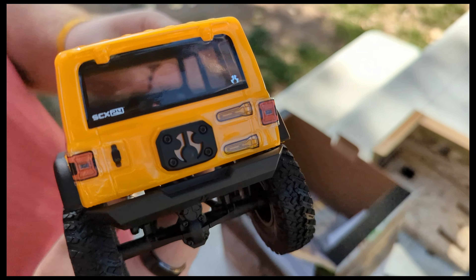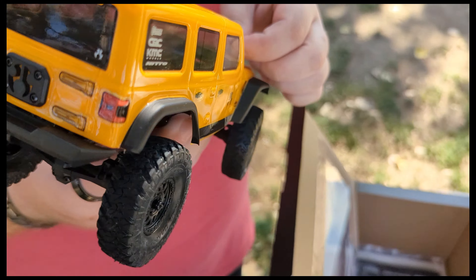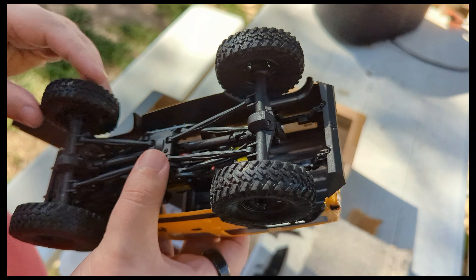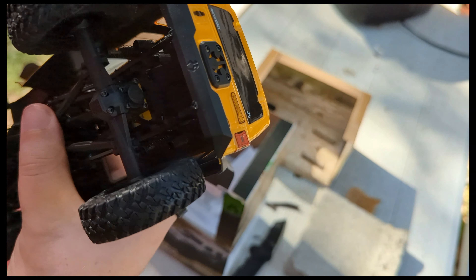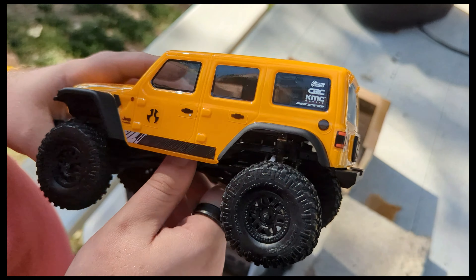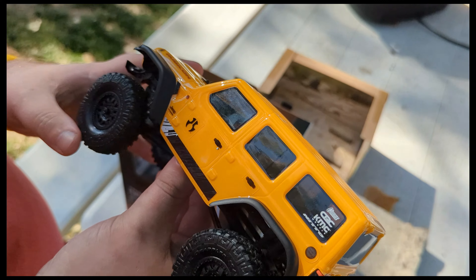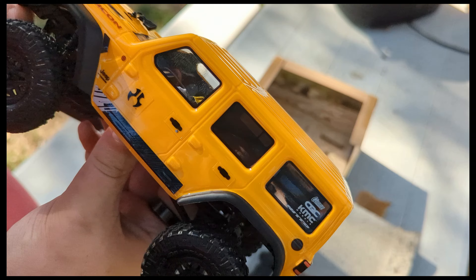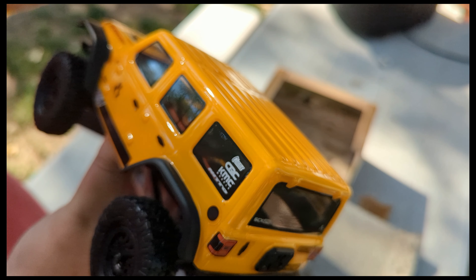We're gonna put an Injora Purple Pro 50 motor in here, an Injora digital servo, metal servo horn, metal steering links, metal four-link tie rods — we're gonna four-link convert it. We're gonna do some brass Injora wheels with the RC4WD Mile Star Patagonias, with some 39 millimeter oil-filled shocks.